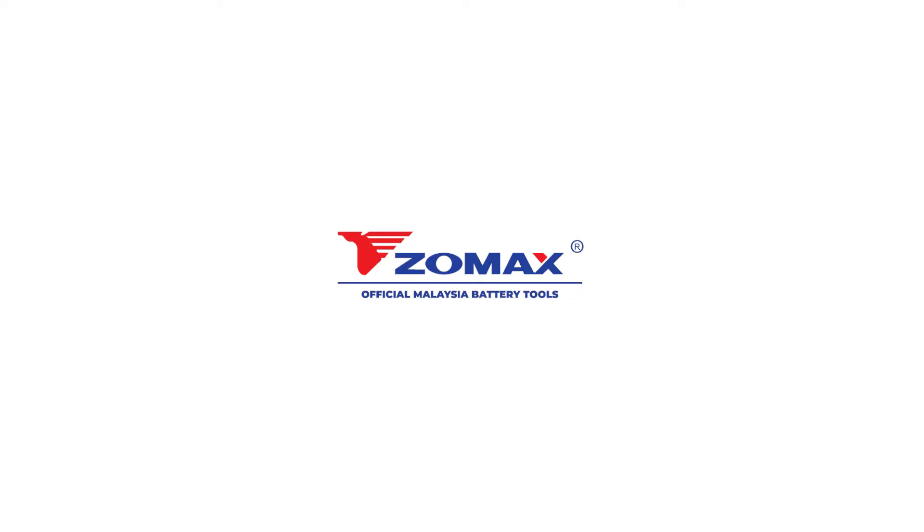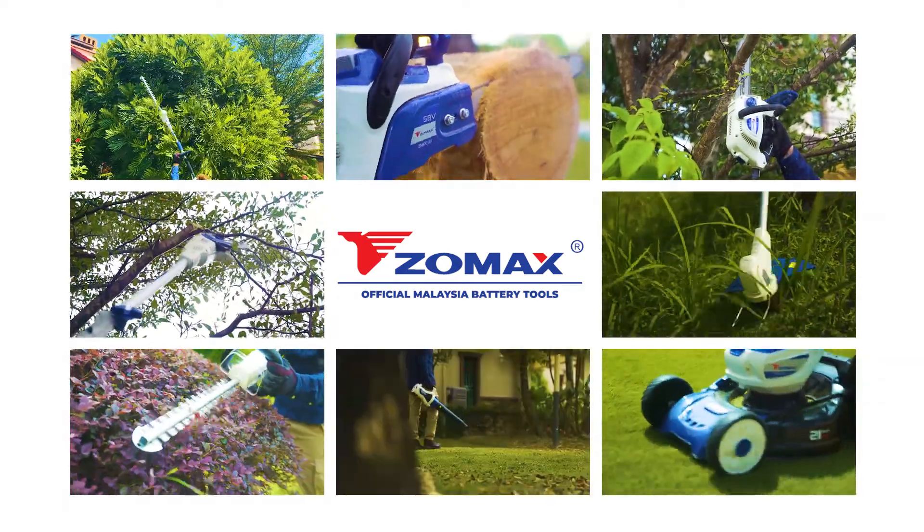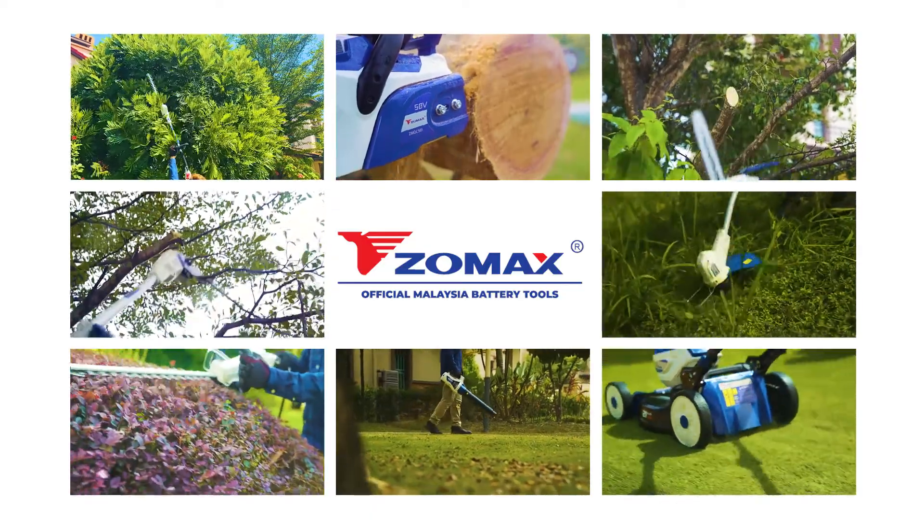Introducing the Zomax 58 volt cordless outdoor gardening series — master gardener tools that are effective, easy to use, mobile, and environmentally friendly.